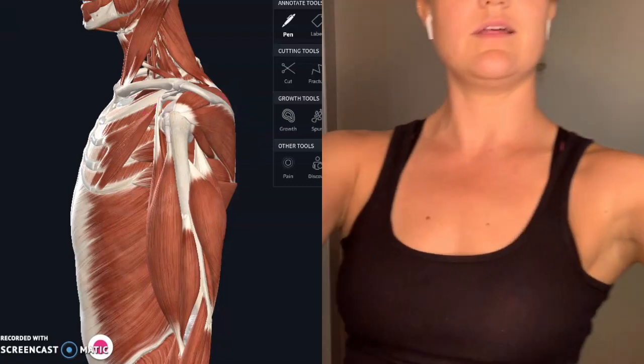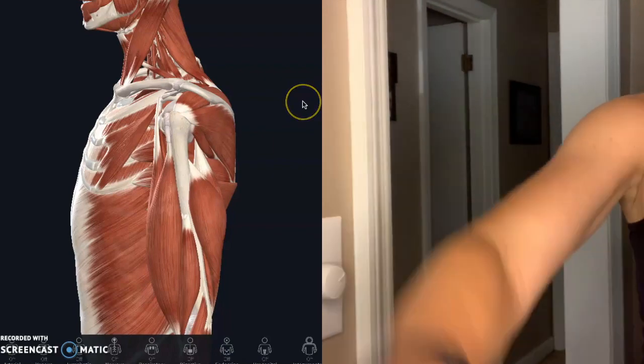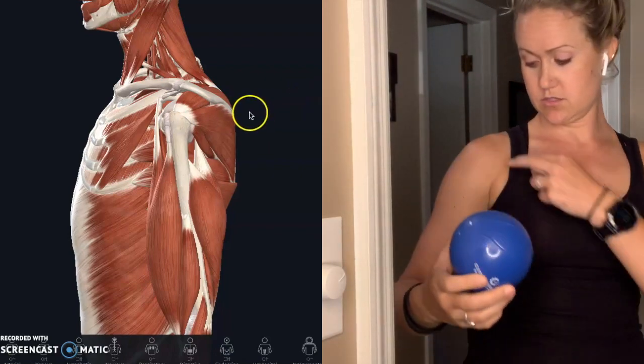What you're going to do is come up to a wall with the ball. You're going to find that kind of bone that pokes forward and put it right under it. You're pinning against that surface — you can do it laying down on the ground, you can do it in a door frame.